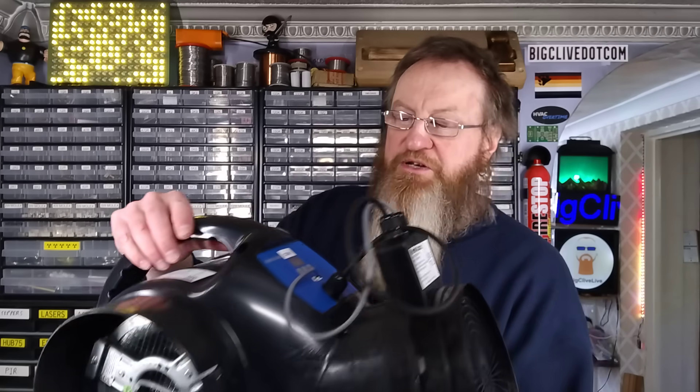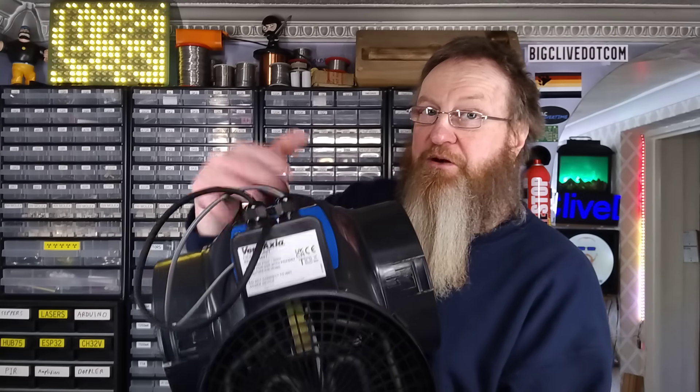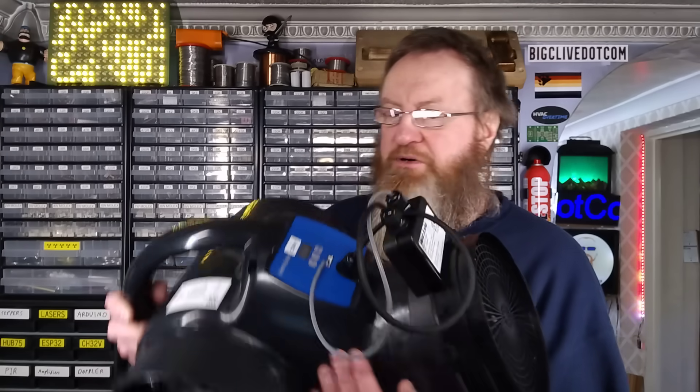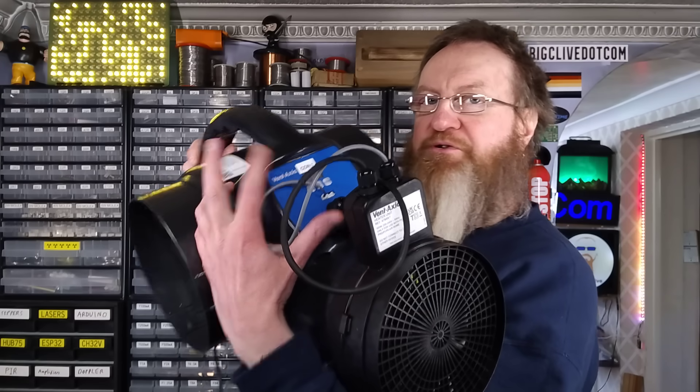We're interested in the circuitry. I'm going to open this and we'll take a look at what's actually inside: a switch mode power supply and a little computerized control board.